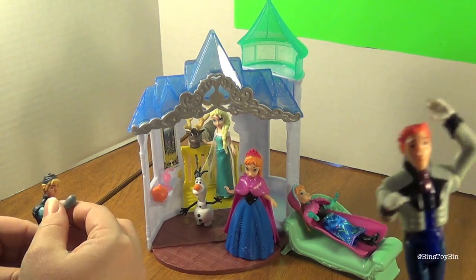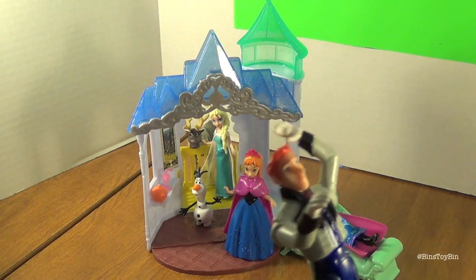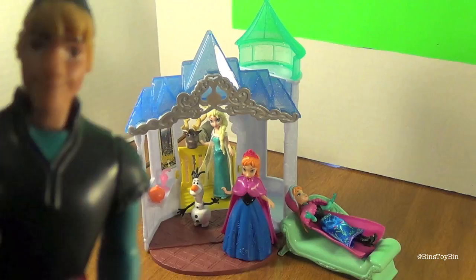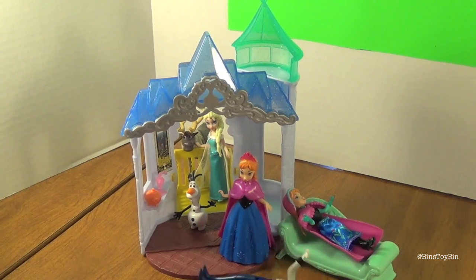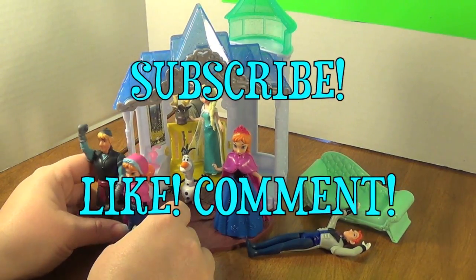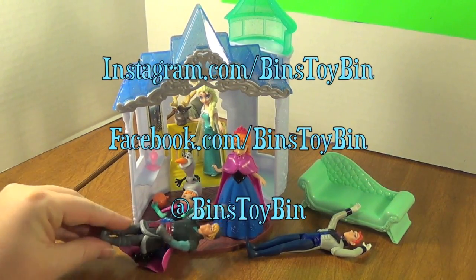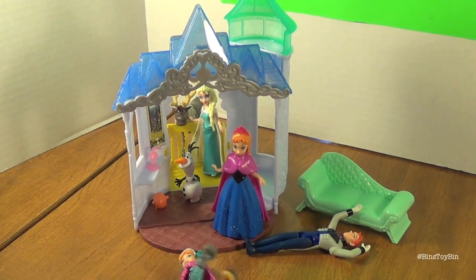I hope you enjoyed this video of Anna's Flip and Switch Castle on Bin's Toy Bin. If you liked our video of Anna's Flip and Switch Castle from Disney's Frozen from Mattel, be sure to subscribe to our channel and like and comment. Don't forget to follow us on Instagram, Twitter, and Facebook. We'll see you next time everybody, bye!